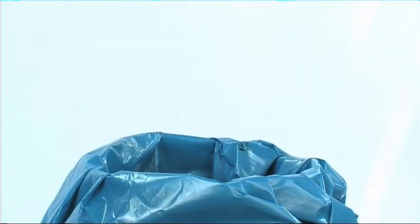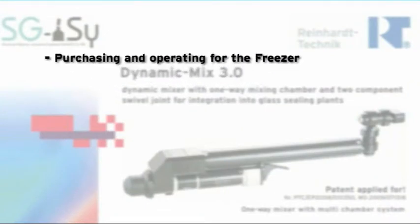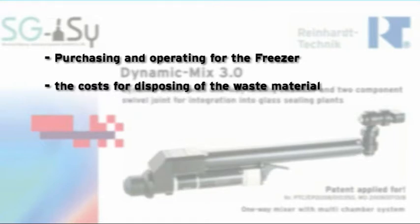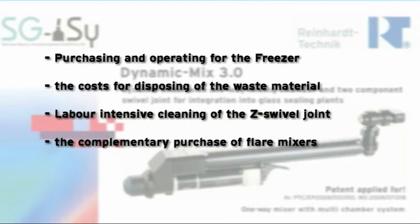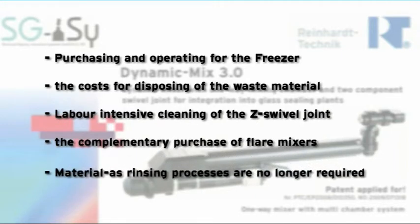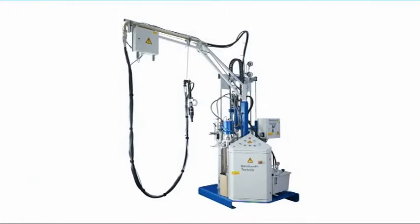Through the use of the Dynamic Mix 3.0, you can economize on purchasing and operating costs for the freezer, the cost for disposing of waste material, the labor-intensive cleaning of the swivel joint, the purchase of Flare Mixers, and material costs, as rinsing processes are no longer required. In addition, your machine is exposed to less wear, as the pressure level is lower at approximately 120 bar.